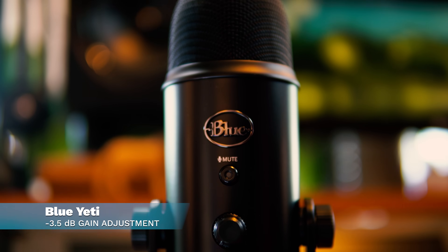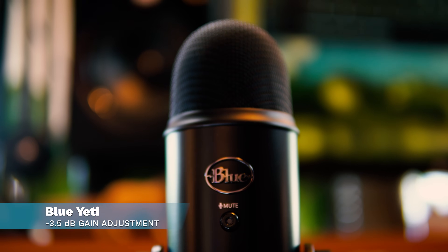The Blue Yeti has been around for a while and comes in a bunch of different colors. One thing you may not know is that it's only 16-bit and goes up to 48 kHz — that might be a deal-breaker if you really appreciate good audio quality or are recording music. Back here in my untreated living room, this is the Blue Yeti on cardioid mode. How does it sound when I'm leaning further back in a room with no sound treatment? Blue Yeti, blackout edition.